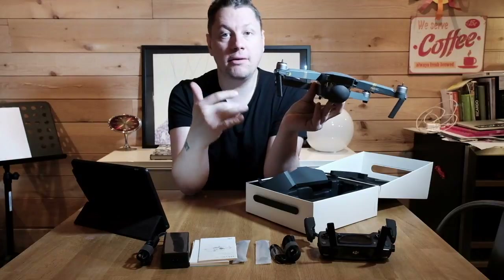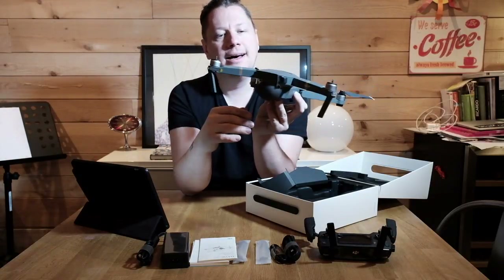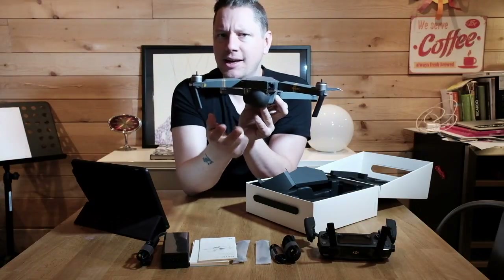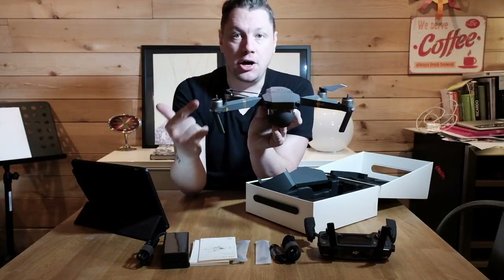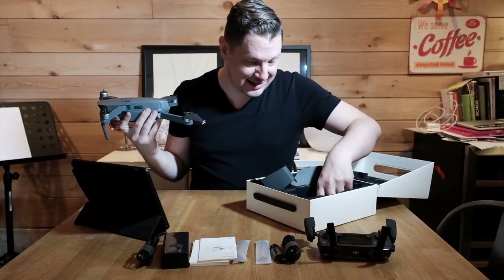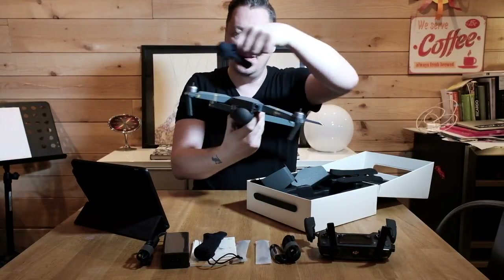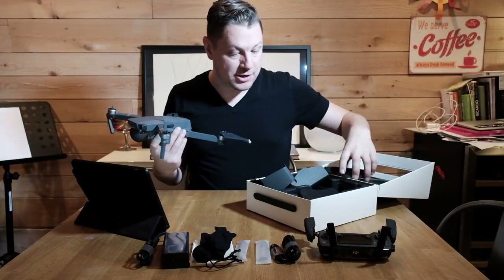Here is the 4K camera — that's a nice upgrade for me because the DJI Phantom 3 I had was 2.7K, which is a bit lower resolution. I've heard some mixed reviews about the 4K camera, but I'll test it myself and put footage on the channel. This is the whole box right there, and of course you get a nice set of propellers to put on the drone — I think you also get an extra set in case you break one.